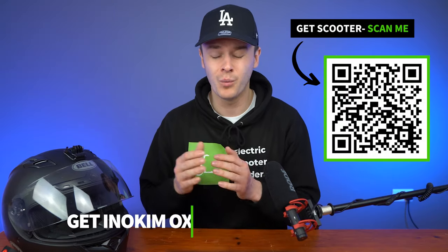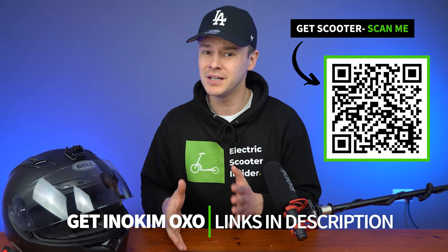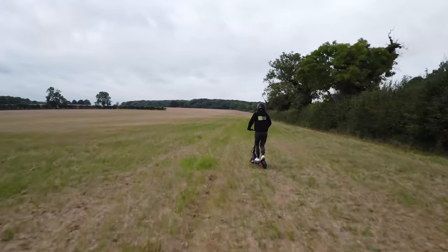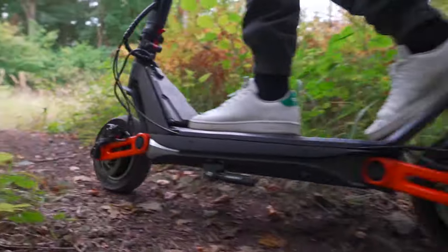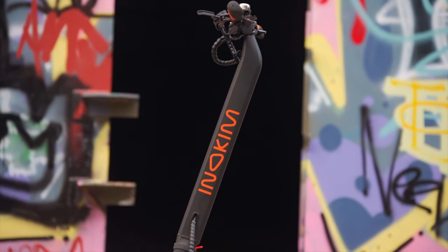Ultimately, if you appreciate well-crafted things, the OXO is worth your money. If you want a scooter that provides a long — in fact, 68 miles long — luxurious, smooth sailing ride, then the rubber suspension makes it one of the most comfortable scooters you can get. However, when we put it under scrutiny, there are some strong arguments against why it may not be the best value for money.